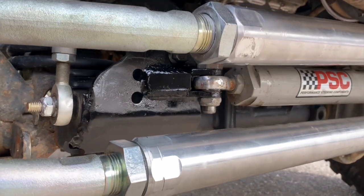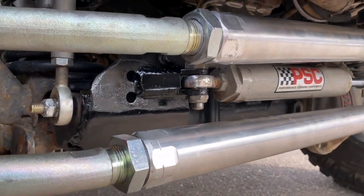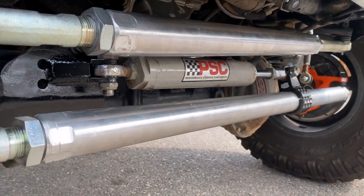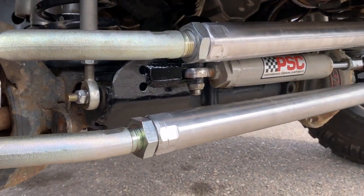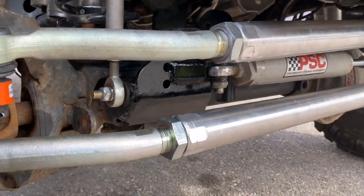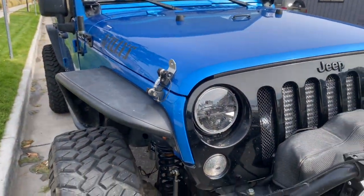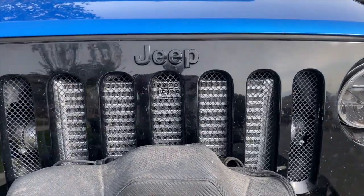We also had to rework his hydro assist clamp — double sheared it as well and boxed it in together so everything fits nicely. It's all welded to his Artec track bar bracket. The really cool thing we added is a Rip supercharger.